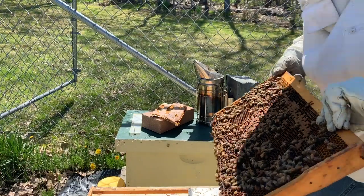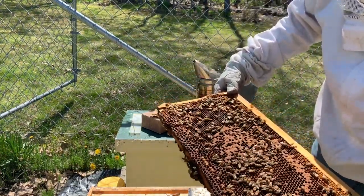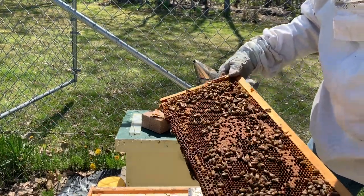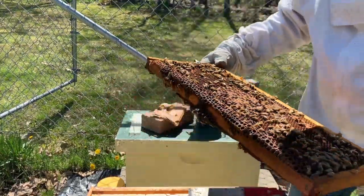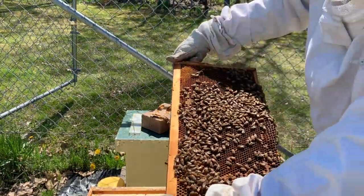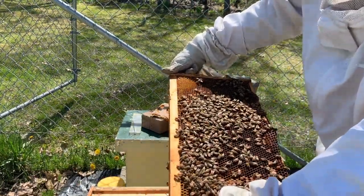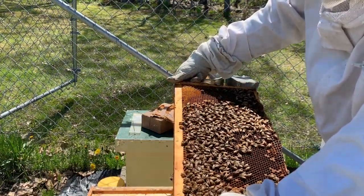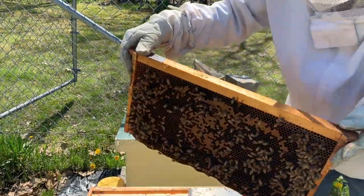We've got capped brood here. This one is an unmarked queen so I don't see her on this side, but I've got a lot of capped brood and a bunch of larvae in there too, so I'm okay with this one. Same thing on this side. I don't see the queen here either — I'm not taking too deep of a look. We're getting drones out now; that's a good sign.